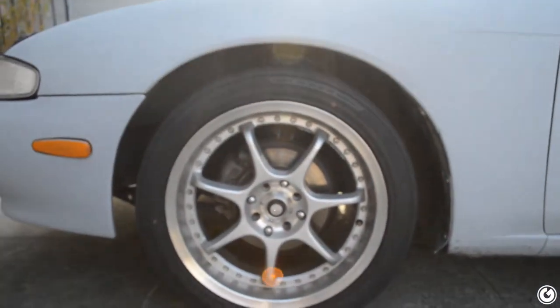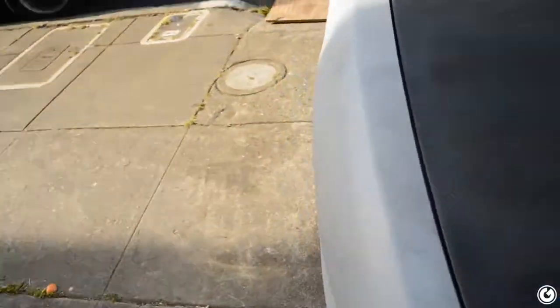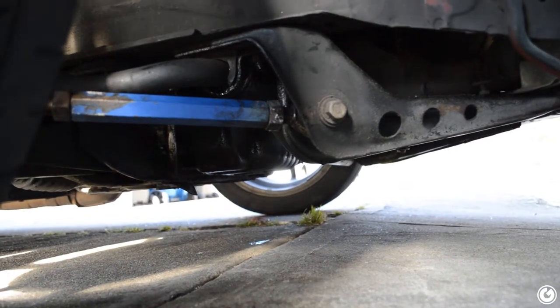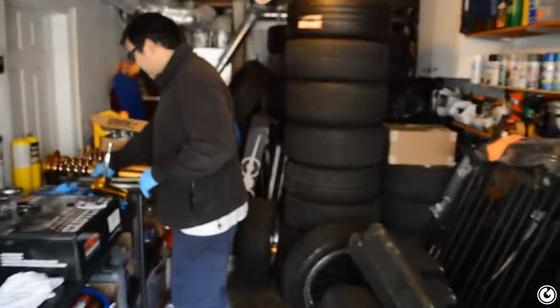I'm gonna do the oil change and change out the front tension rods because they're kind of bent and seized and they don't align at all. On the good side, the wheel is perfectly in the middle of the fender. But on the other side, the wheel is really far back in the fender — and that's with the steering wheel straight — because he has these aftermarket arms. We tried to loosen and align them but they're really seized, so we're gonna swap those out today.